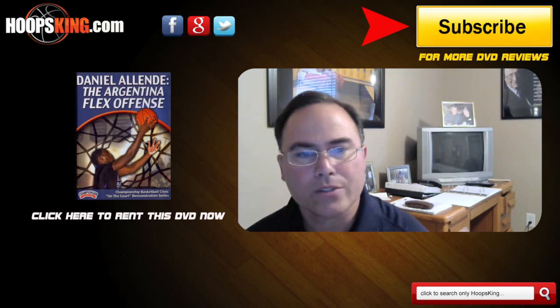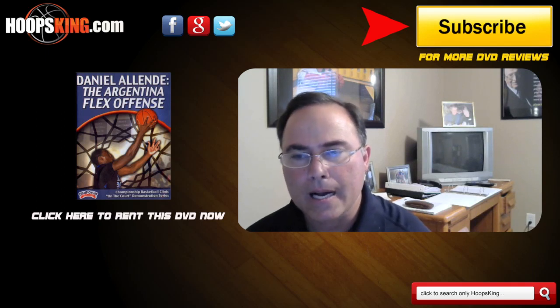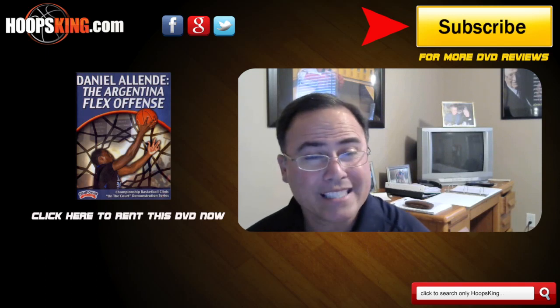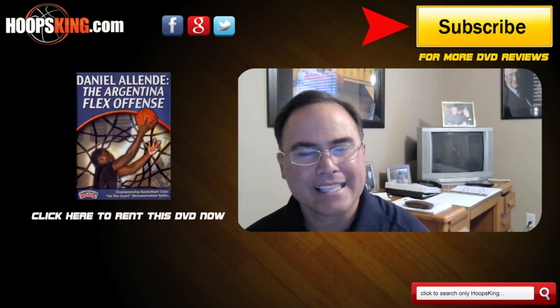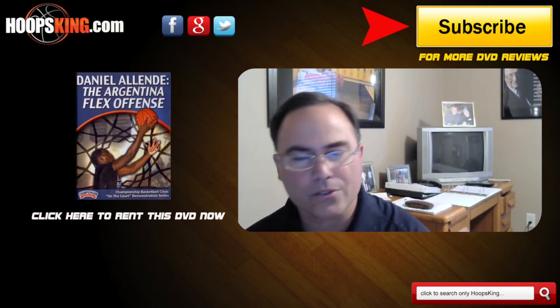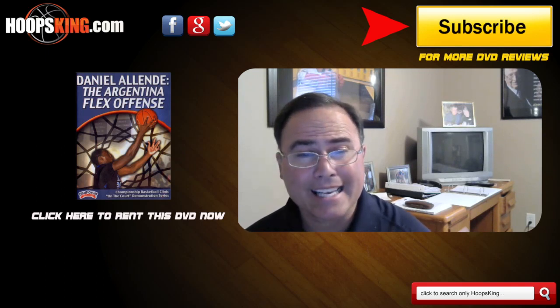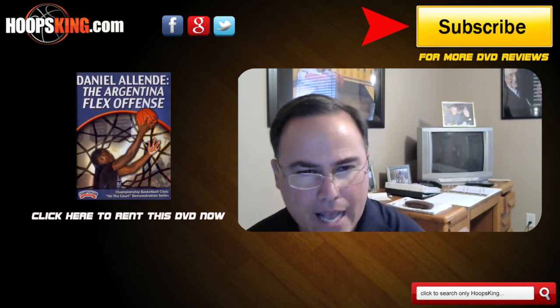Number three, there's no teaching progression. I didn't quite understand how he really breaks it down or how he teaches it to his players. He basically did five on zero and five on five, which is great, but I want to see how you break it down — two on zero, three on zero, four on zero, five on zero, five on five. And lastly, he has no drills. I want to see some breakdown drills on how you teach the offense.